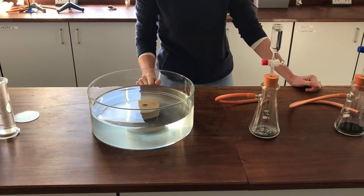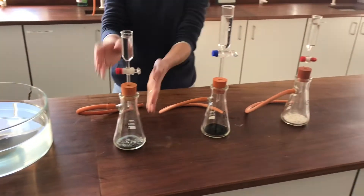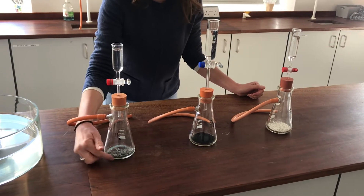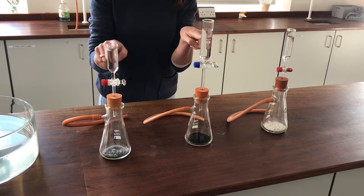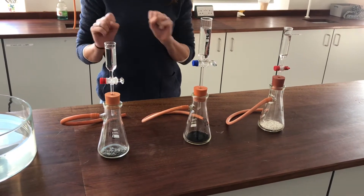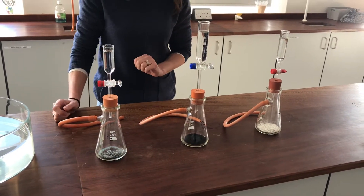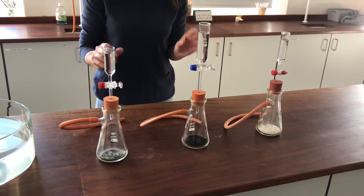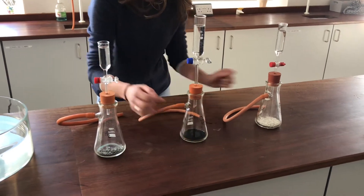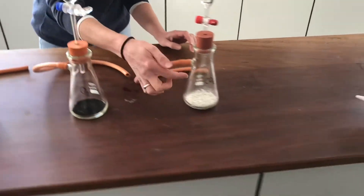I'm going to do three experiments today to prepare some gases, and I want you to have a look at the apparatus I'm going to be using because you can see that effectively it's the same apparatus each time. I've got some solid in the bottom of my conical flask and some liquids in these tap funnels at the top. I'm going to make hydrogen, oxygen and carbon dioxide.